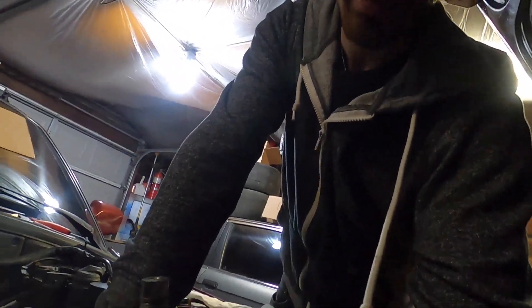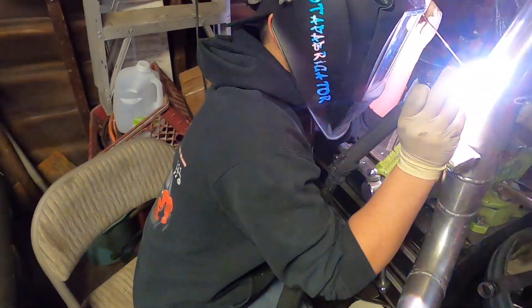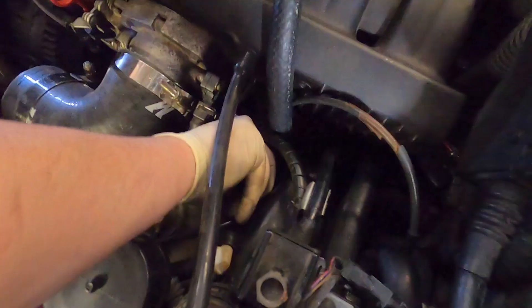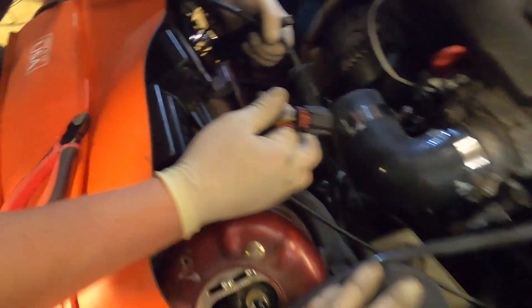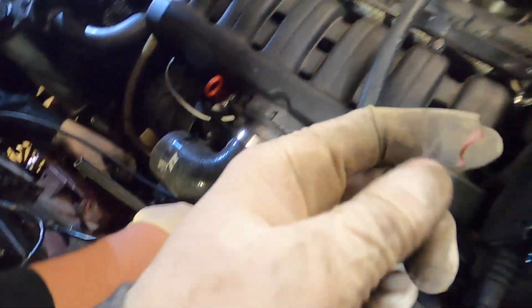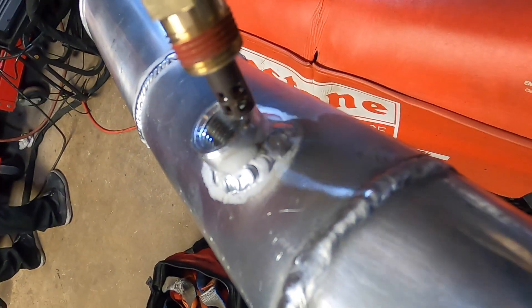We're welding the new elbow on the intercooler piping. Apparently none of my vacuum lines were good enough, so we're redoing all the vacuum lines and getting rid of the red lines that were apparently so ugly that Zach couldn't handle them. The IAT port is welded in.